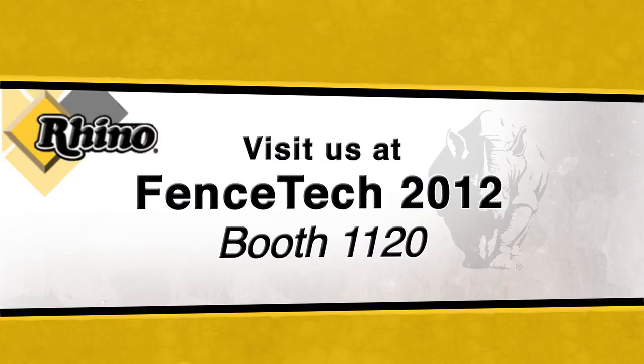Visit us in booth 1120 for a sneak peek at our newest products. That's booth 1120 right here on the expo floor.